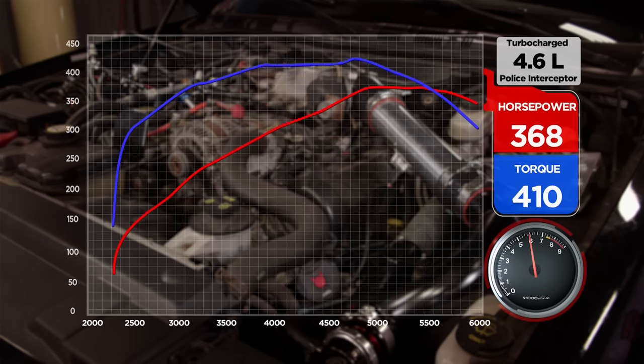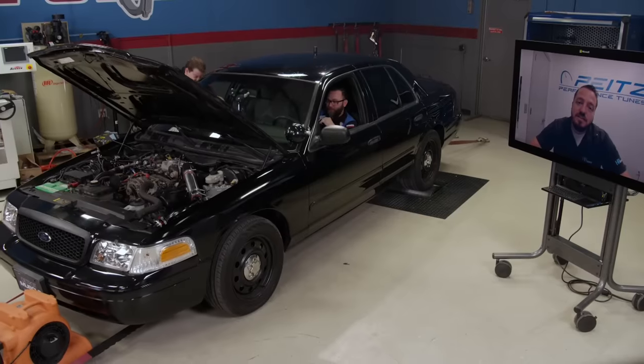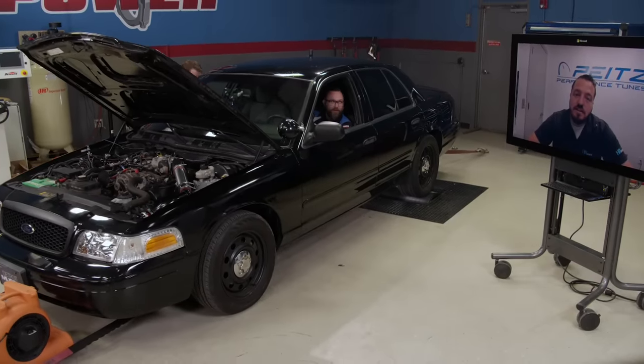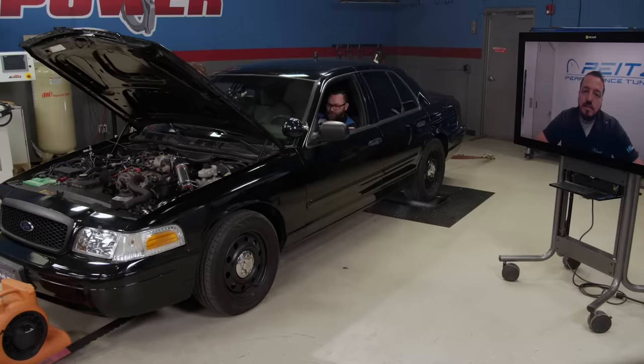Wow. We made 368 on that one. Nice. Alex, what do you think? I think it's gonna be a heck of a lot on the street. It made 410 pound-foot of torque, 368 horsepower. It's really hard to beat that out of a little Crown Victoria. And especially for as little as we've done — we just did the little turbo kit and upgraded the fuel system and brought you in — that's 160 horsepower gain from just a little bit of boost.